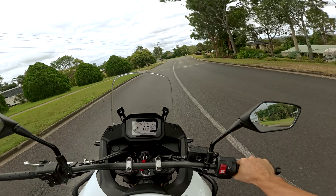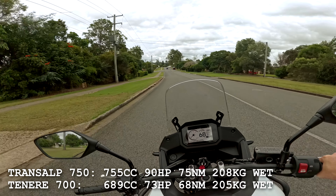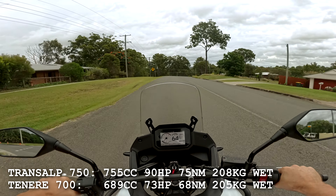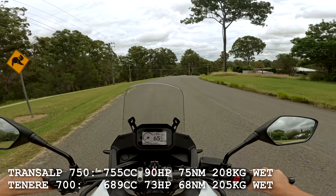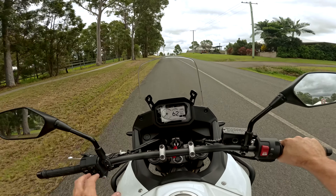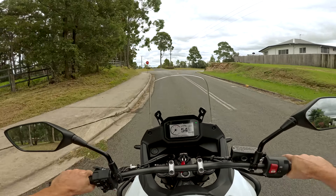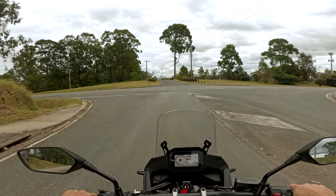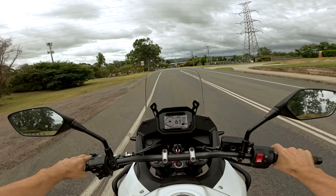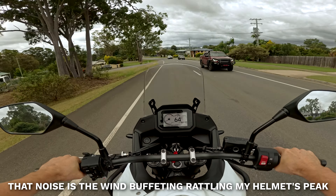It's definitely a lively motor, this 750. I'm not sure what CCs it is exactly, but it's got some go. Nothing spectacularly better than the T7. Lee, the owner of this Transalp, actually had a T7 and switched it out for this one, mostly because of the top heaviness of the T7. She's a little goer of a motor, that's for sure.